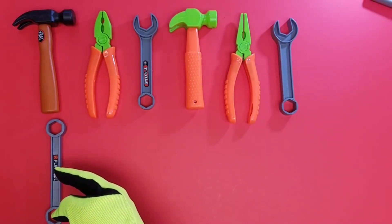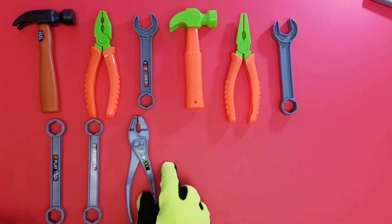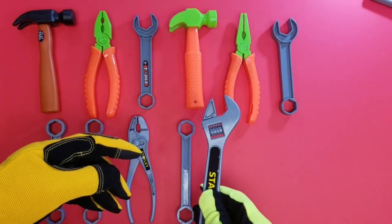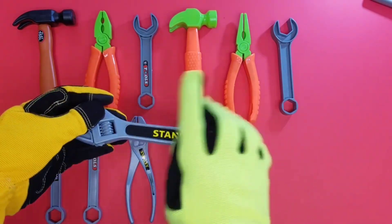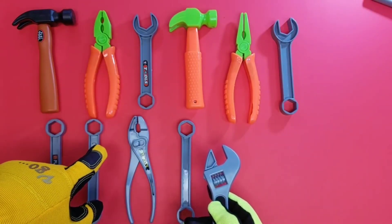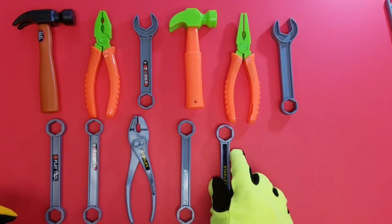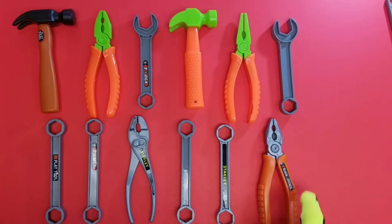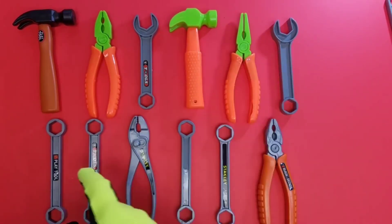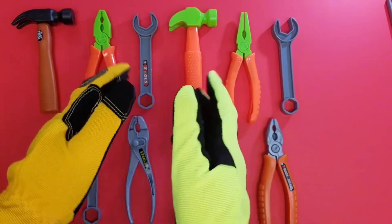All right, what's our last set of tools gonna be? Socket wrench, socket wrench. Wait — that's not a socket wrench. It's a socket wrench. Wait a minute, no — that's not the right tool, that'll mess up our pattern. See, that's an adjustable wrench, not a socket wrench. Socket wrench, socket wrench, plier, socket wrench — yeah, that's not right. Oh, there it is — socket wrench, and we're gonna finish with a plier. That's the pattern: hammer, plier, socket wrench, hammer, plier, socket wrench — cool!